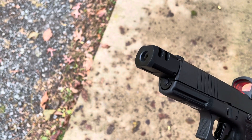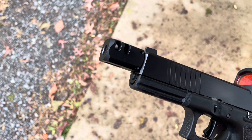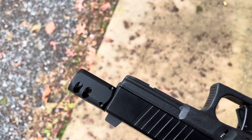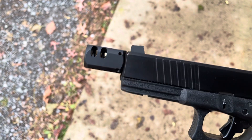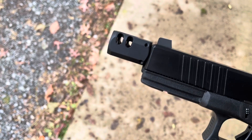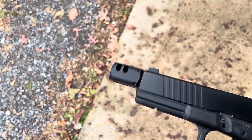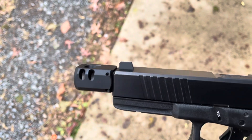I wanted to just introduce myself to compensators and this was a budget-friendly way to do it. I do feel recoil reduction. I couldn't find any research on this specific comp since it's unbranded, but there are many sellers selling these on eBay.